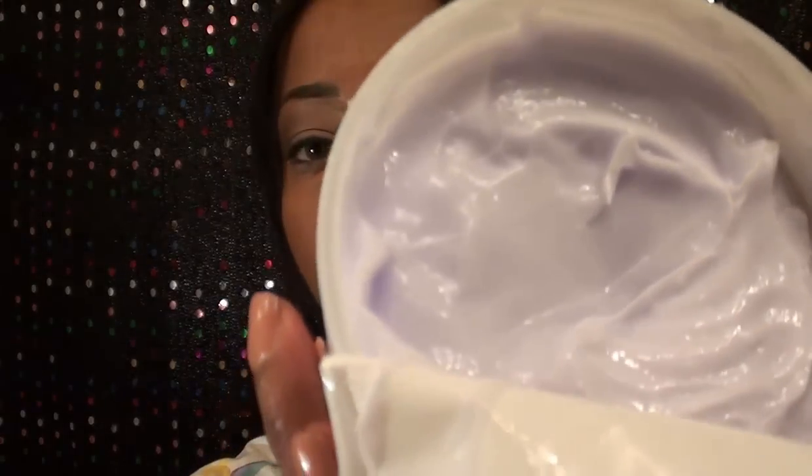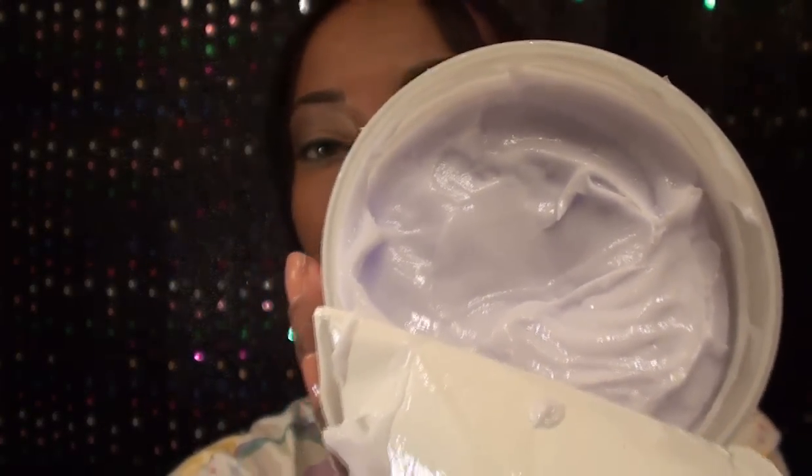I decided to go ahead and try hers and I loved it. It smells so good. Look at the consistency of it — it's just like a soft whipped pudding and you need only a little bit. So I just put a little bit, rubbed it together in my hands, brushed it, and put my ponytail up.